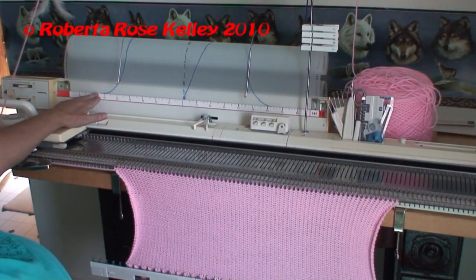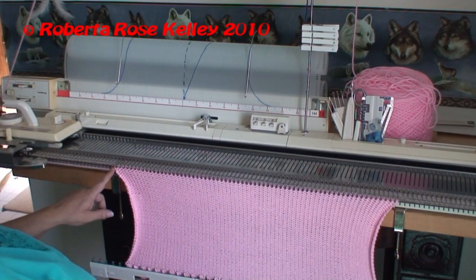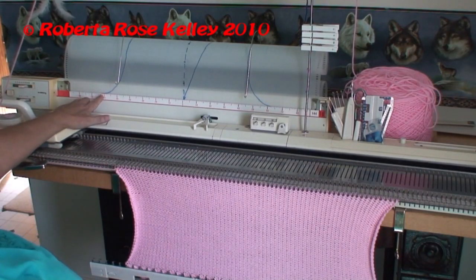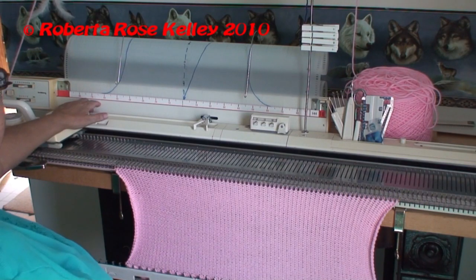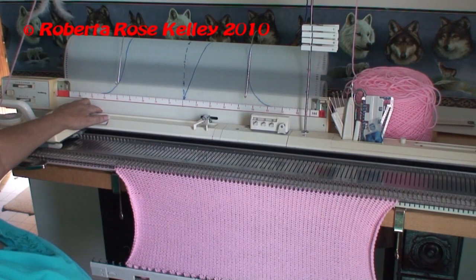I've got it down, and if you recall I had cast on 34 to 34 but it should have been 32 to 32. Four stitches — two on each side — are not going to make that much of a difference; it will be a little smidgen larger but most people won't care. So now we are going to do the short row bind off for the armhole shaping.